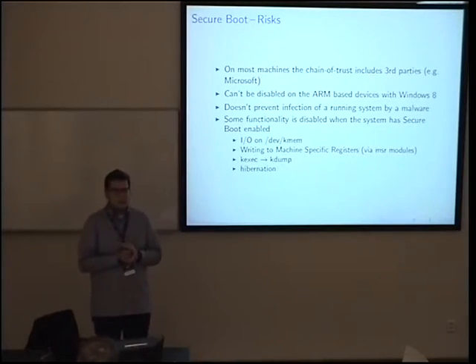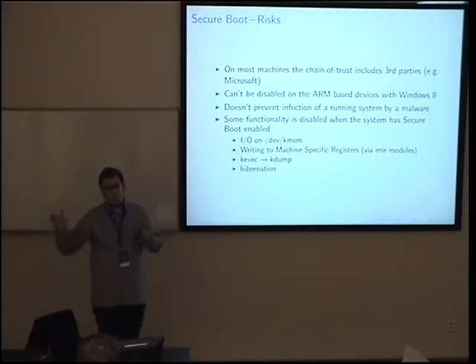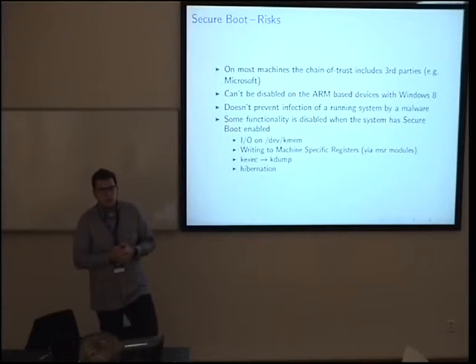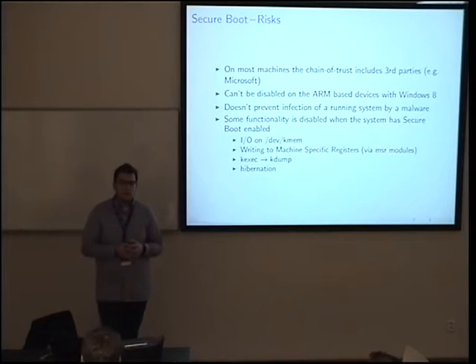In enterprise environments, kdump not being available is not ideal because kdump uses kexec functionality — when your kernel crashes, a separate kernel is kexec'd to collect crash information for support engineers. There is a new upstream kernel feature, merged about six months ago, that allows loading a new kernel in a Secure Boot-compliant way. It may not be used in Fedora yet, but it's good to know the patches are merged upstream, so kdump will be usable again.